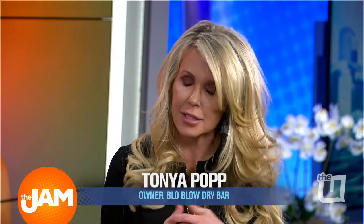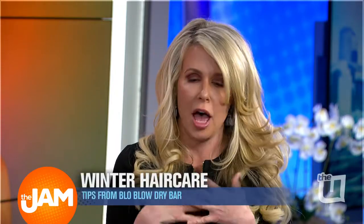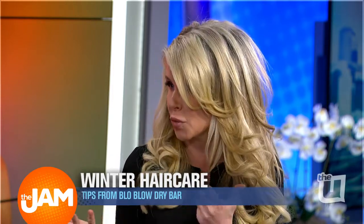It's super important to have a deep conditioner to keep your hair hydrated and moisturized. We also recommend a dry shampoo to absorb some of the oil, bring the curl back to life, and then hairspray helps to reset the style.